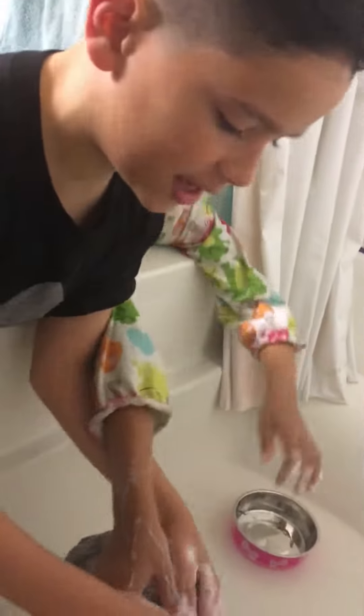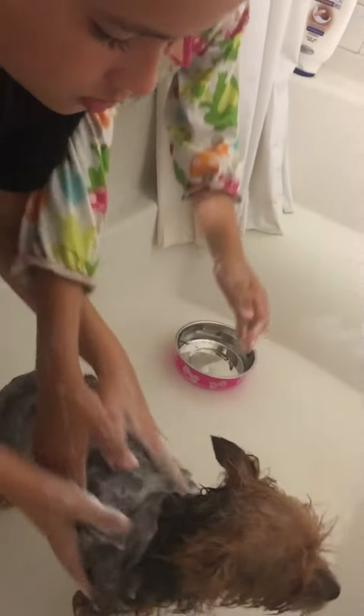Don't put your whole body weight on it — don't scrub like this. If you use too much strength you can strain and stress the dog out. I think that's enough shampoo.